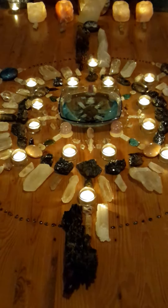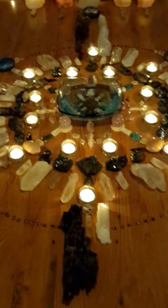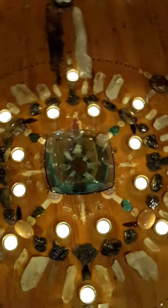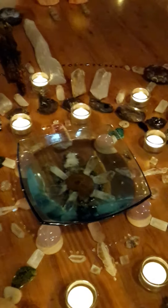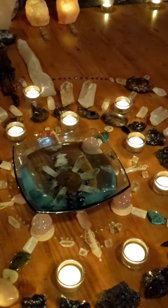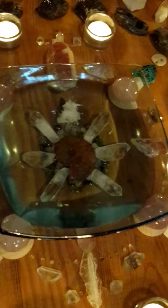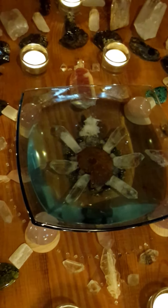I'll take you on a little tour of some of the features in this mandala. At the centre, you can see there's a blue square bowl — this is the feminine receptacle. The bowl is square, representing the earth element. Symbolically, we've used water in the bowl so that what we're looking to wash away and release is stored in the water, which we can then release into the earth after the ceremony. Inside the bowl at the centre, we have an opalised ammonite — very fiery — symbolic of creation, point zero at the centre of this mandala.